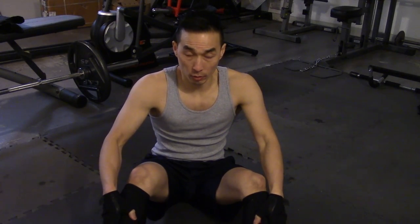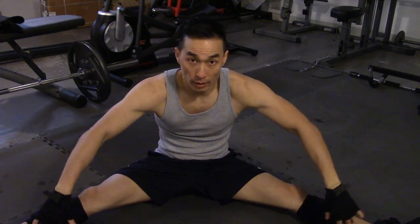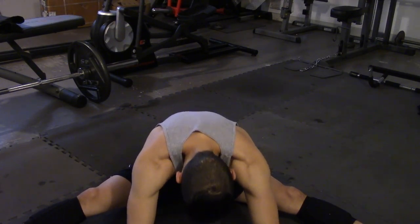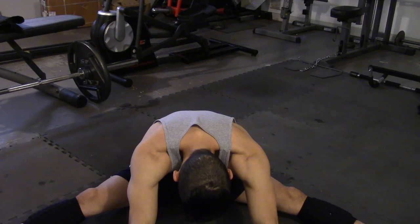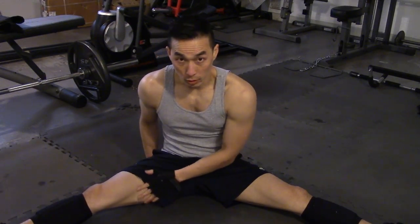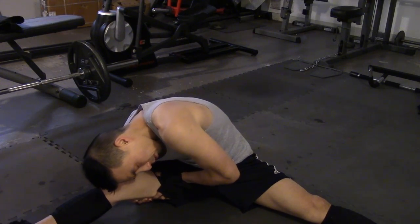I apologize for any crazy camera angles — I'm doing this by myself. First, sit down and put your legs apart. Hands up and just reach down. If you can't touch your nose to the floor, don't worry about it. You'll feel the burn right here on your hamstrings. Hold that, then lean to your right side and hold it, same thing on the left side.